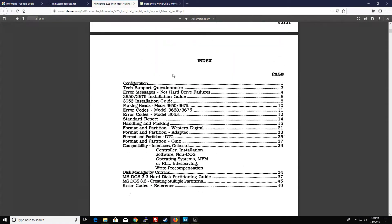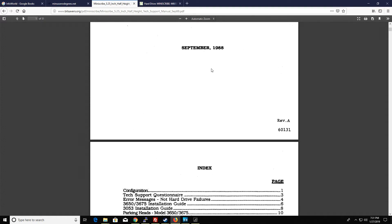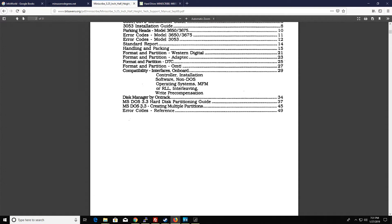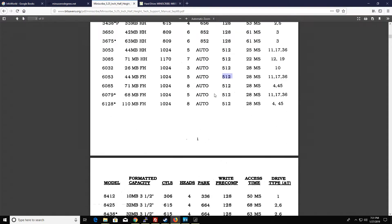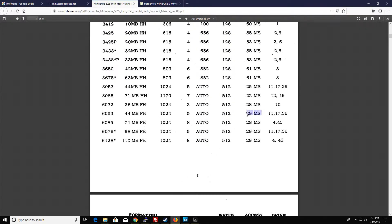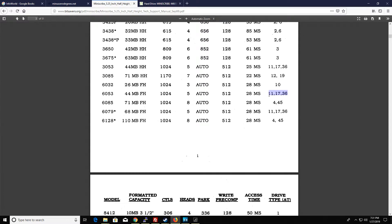Looking at the MiniScribe manual from 1988, going down to the 6053 model. It's the 44MB full height drive: 1024 cylinders, 5 heads, auto parking, 512 is the right precomp, and 28 milliseconds. It's showing the IBM type number for the AT would be 11, 17, or 36.